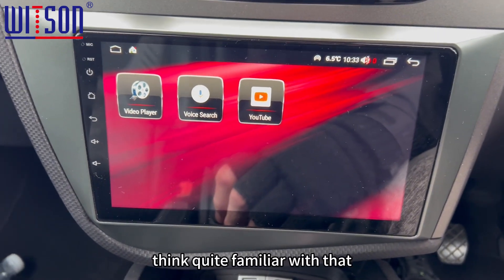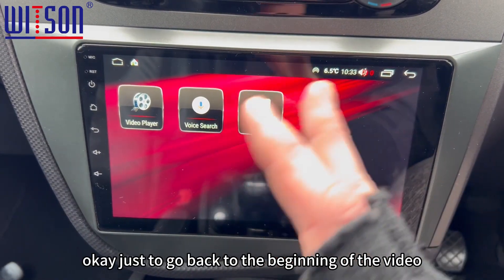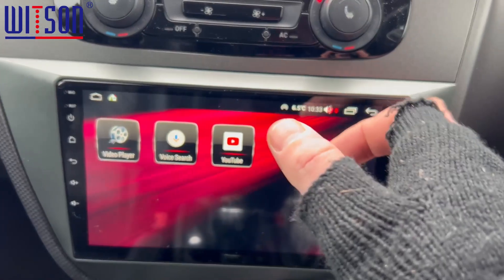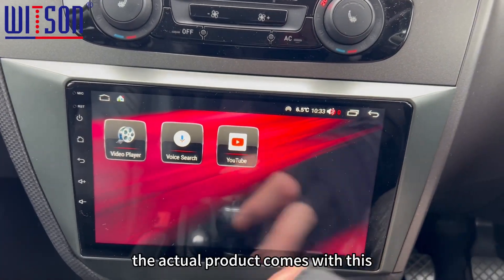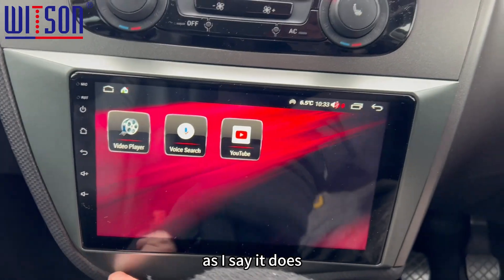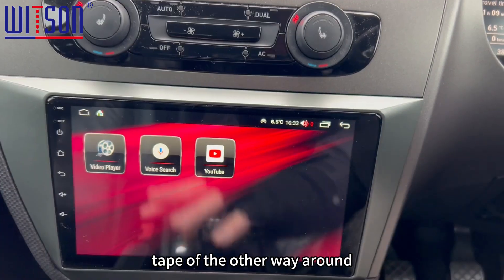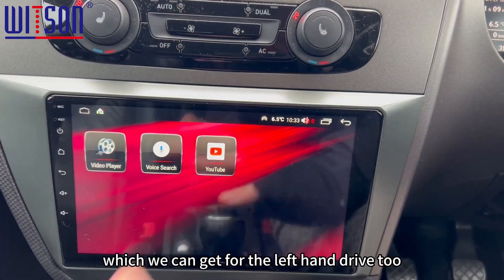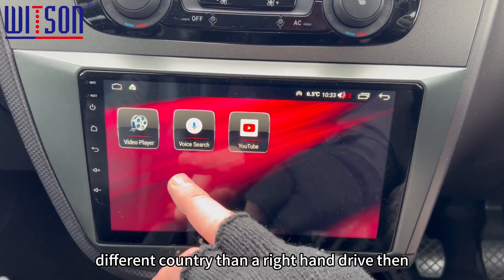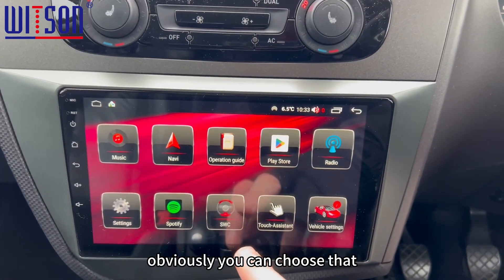YouTube — you're probably quite familiar with that. Just to go back to the beginning of the video which I didn't explain — this screen here, the actual product comes with this outer frame. As I say, it does taper the other way around if you're in a left-hand drive car, which we can get for left-hand drive too. So if you are from a country with right-hand drive, you can choose that option.